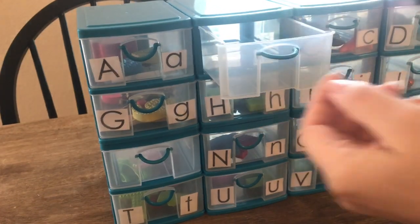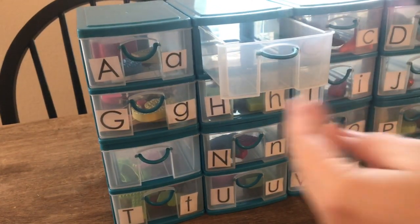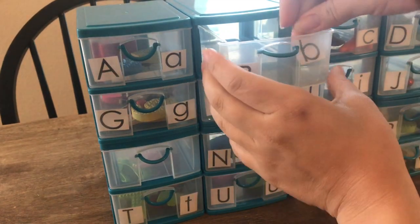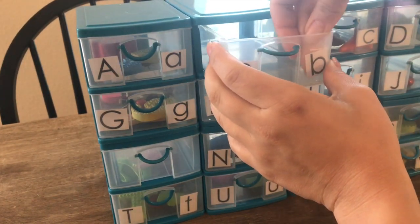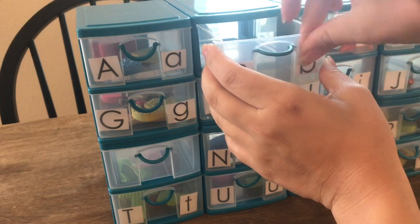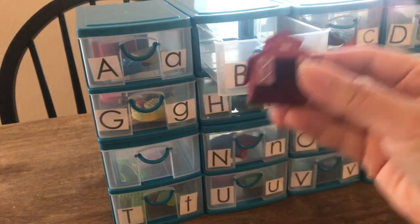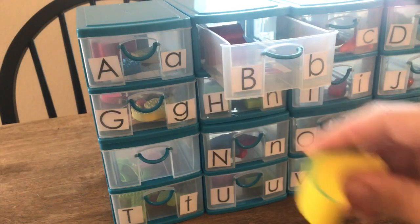The first step is to arrange your containers in the order you would like to display them. Then cut out your printed alphabet letters. I found a freebie printable online — it'll be linked down below. To the inside of the drawer, I stuck an uppercase and lowercase letter with invisible tape.